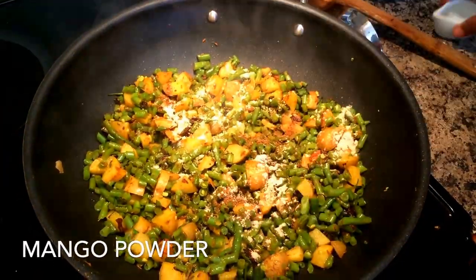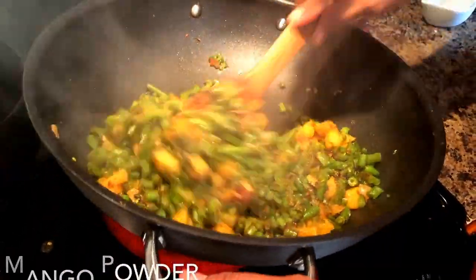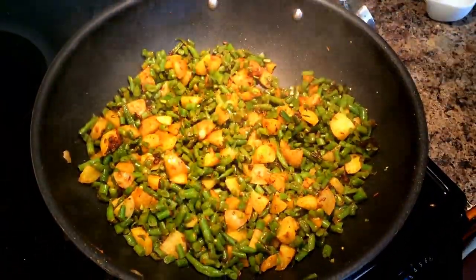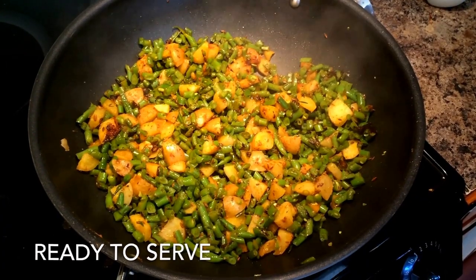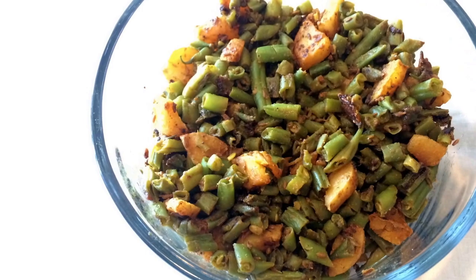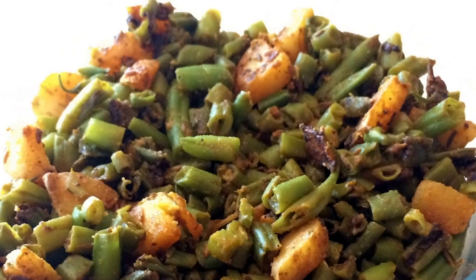After you put it on the low heat for some time, it's ready. All you need to do is add some mango powder and allspice — this is also optional. If you do not have any of these, you could just add some lemon juice and it's ready to serve. Enjoy!